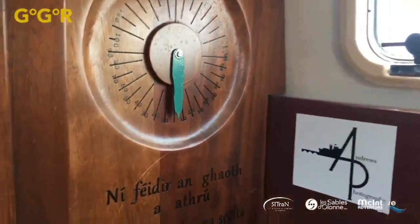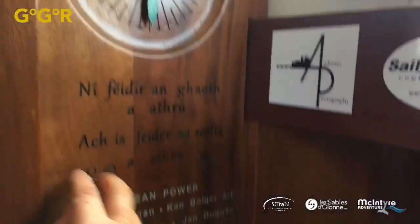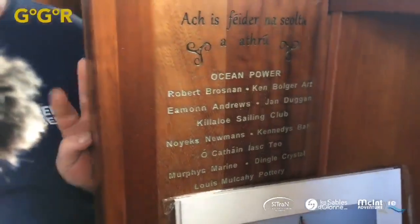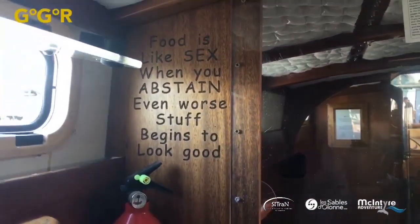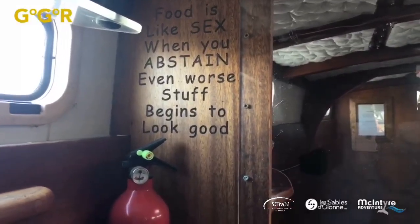On the other side there's an inclinometer marked 360 degrees — he hopes it'll never go all the way there. One carving says 'You can't change the wind, but you can adjust your sails' — that's Irish. His favourite one is a quote about food: 'Food is like sex — when you abstain, even worse stuff begins to look good.'